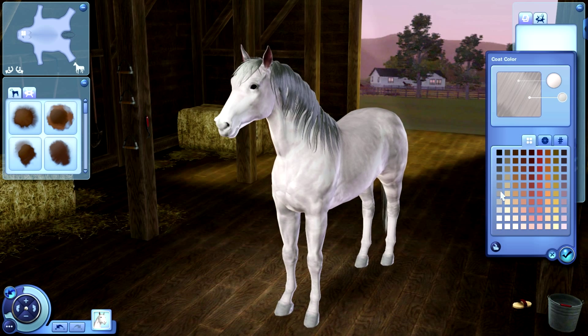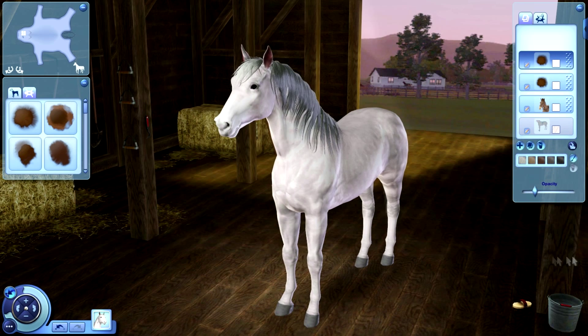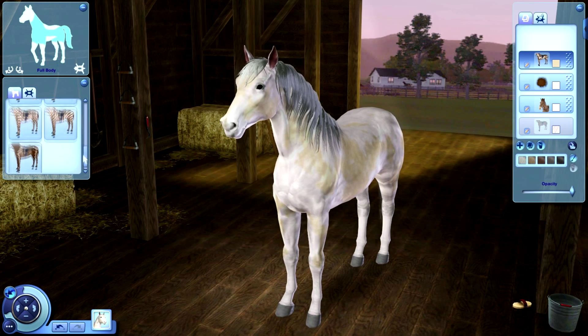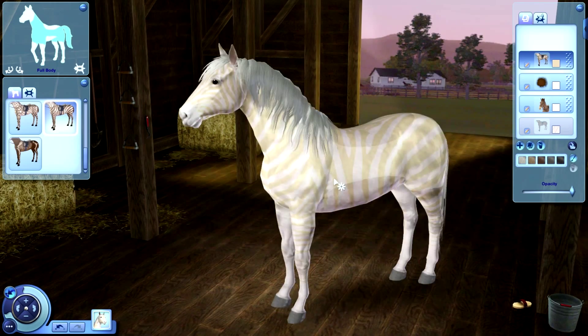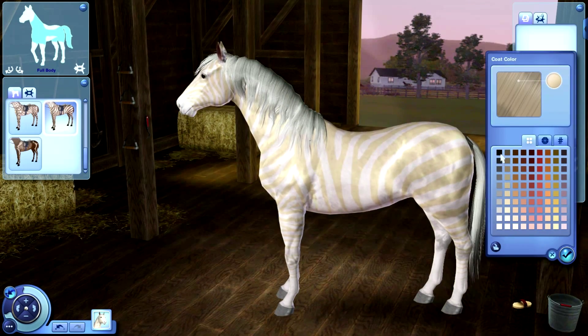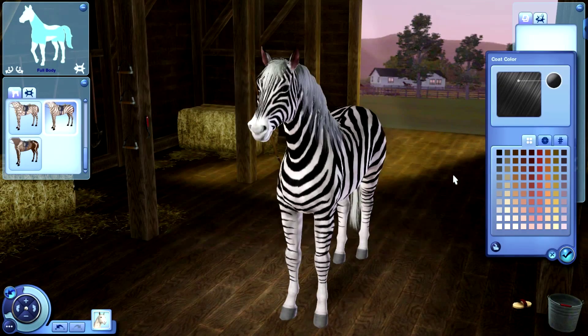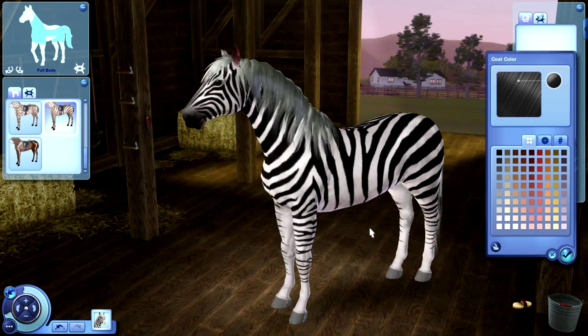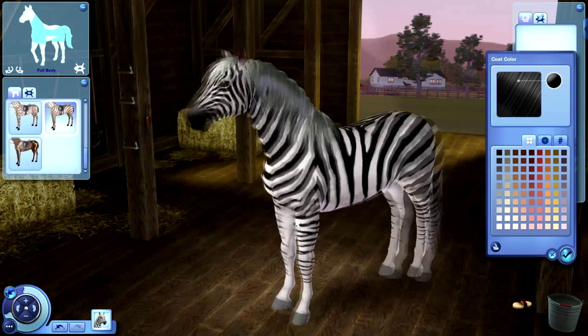I'm going to change that to white too — well, I guess that's the hoof, so I'm going to change that to a light grey. I didn't know, but there's already a zebra pattern in here. I was going to actually do it by hand with the patterns, but it's so much easier that there's already one here. So now I'm going to change just a little bit — I'm going to change that to black.